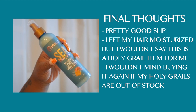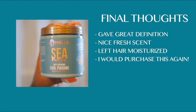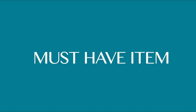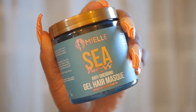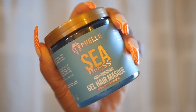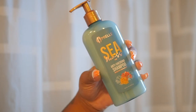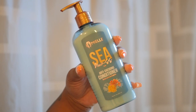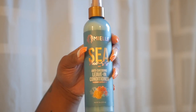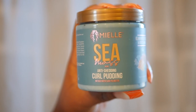The leave-in conditioner had pretty good slip and left my hair moisturized, but I wouldn't call it a holy grail item — I don't know if I'd buy it again. The curl pudding did what it had to do: great definition, left my hair soft. The must-have item from this collection is the gel hair mask — that's definitely the one to go with. Overall this collection was very solid; I loved every product except the leave-in. My favorites are the deep conditioner and the curl pudding — those are a go.